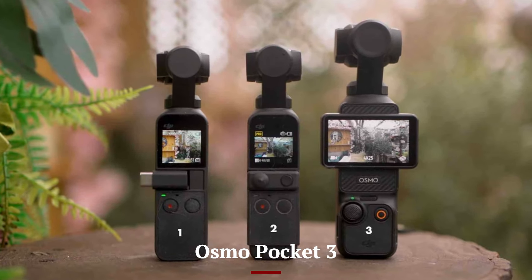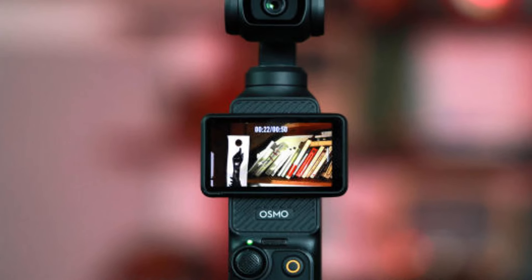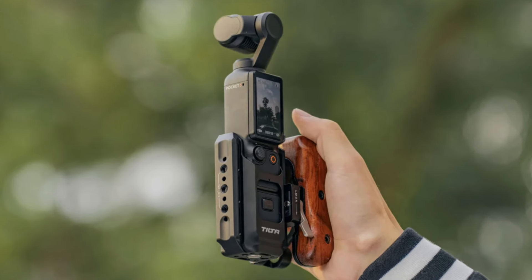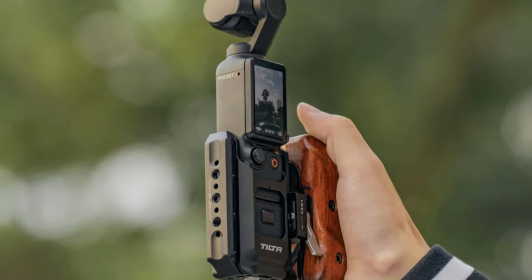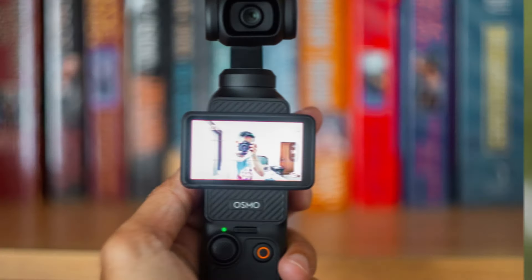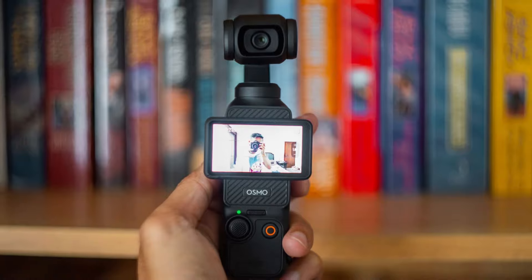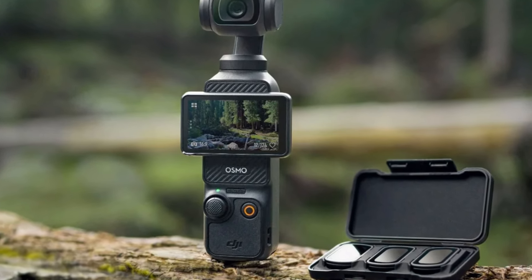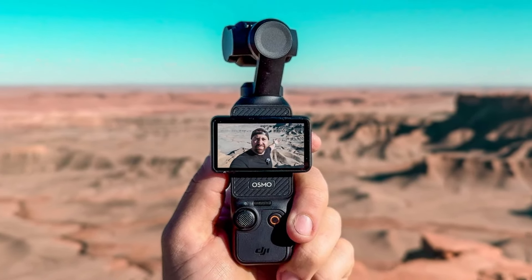Osmo Pocket 3: The Osmo Pocket 3 is equipped with a high-quality sensor that captures 4K video at 60 frames per second, providing excellent clarity and detail. The gimbal stabilization ensures ultra-smooth footage, making it ideal for both static shots and on-the-move recording. The camera also supports various shooting modes, including time-lapse, motion-lapse, and hyperlapse, offering creative options for content creators. The 1/1.7-inch sensor allows for improved low-light performance, capturing vibrant footage even in challenging lighting conditions.